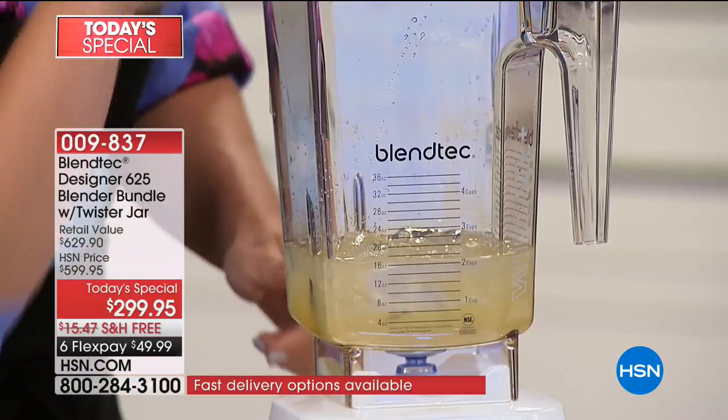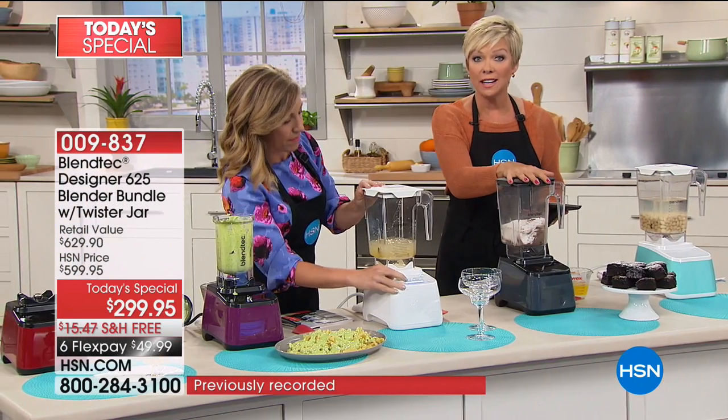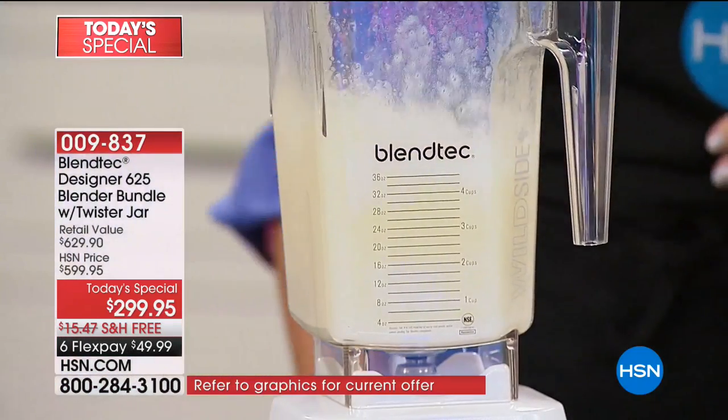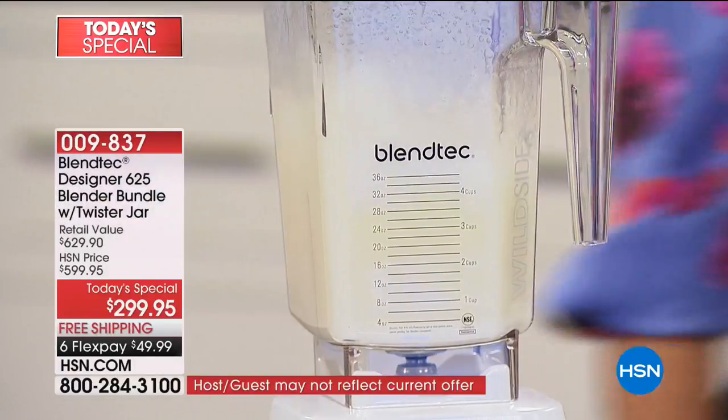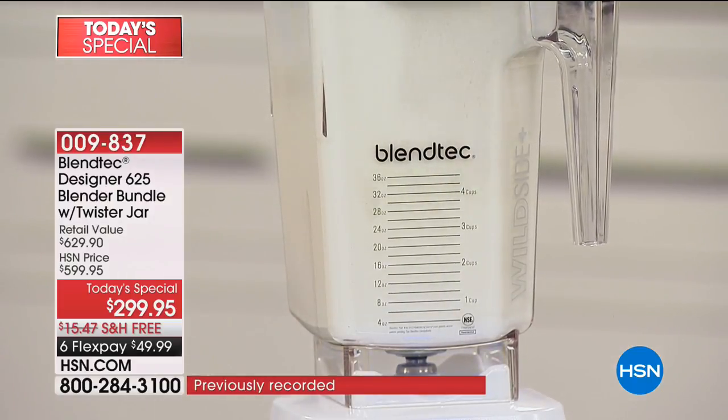If you're getting the polar white, you get a white lid; if you're getting the seafoam, also a white lid. The other colors come with the black lid. This normally sells for $499 for the blender, so that gives you a $200 savings right out of the gate. But then we save you another $129.95 by giving you the Twister jar, lid, and extra spatula. What a day to get yourself the upgrade — the blender you've probably been wanting for years.